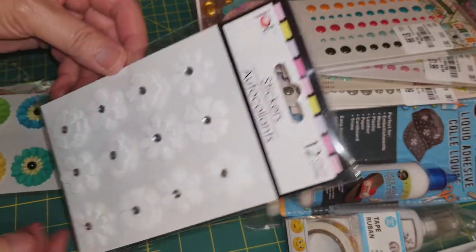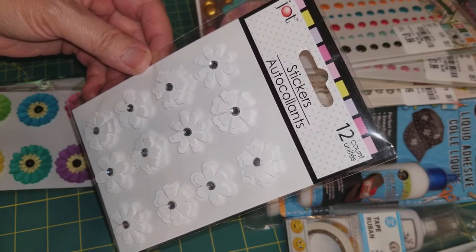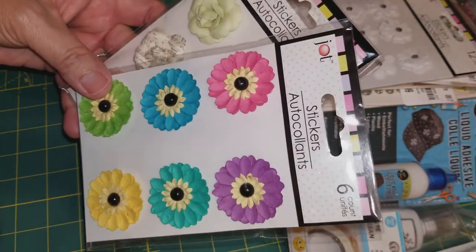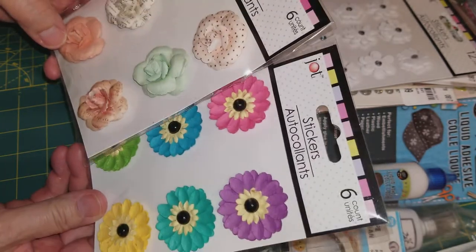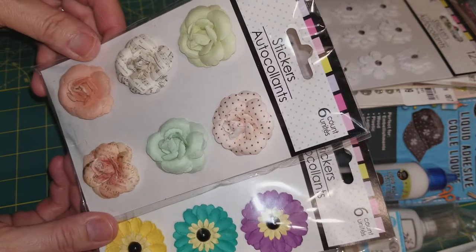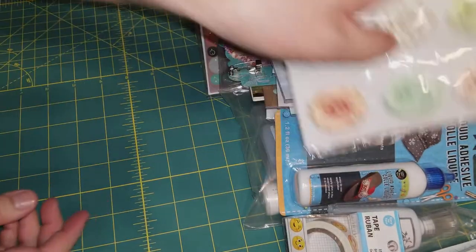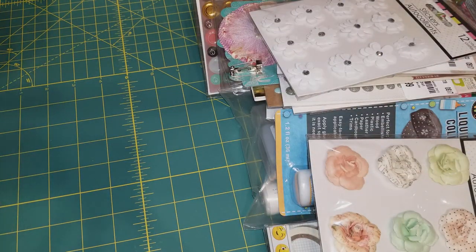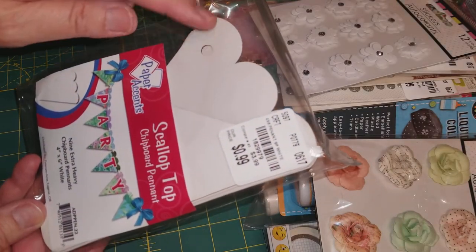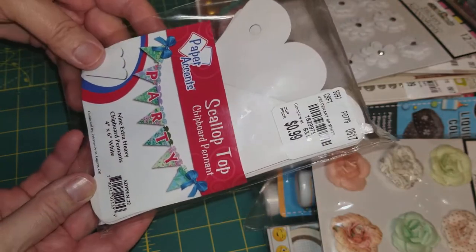This is another one from the Dollar Tree. These are flowers — I think you can spray or color them different colors. I'm going to try that. Thank you for this. And here are more flowers. I visited a Dollar Tree but I didn't find any flowers like this when I went on my last travel. This is really pretty. And look at these roses — they are so nice. So all of that was in the box. Then she gifted me some scallop top chipboard pennants so you can make your own banner. I'm going to try to make a banner — I've seen some ladies make banners and they're beautiful.